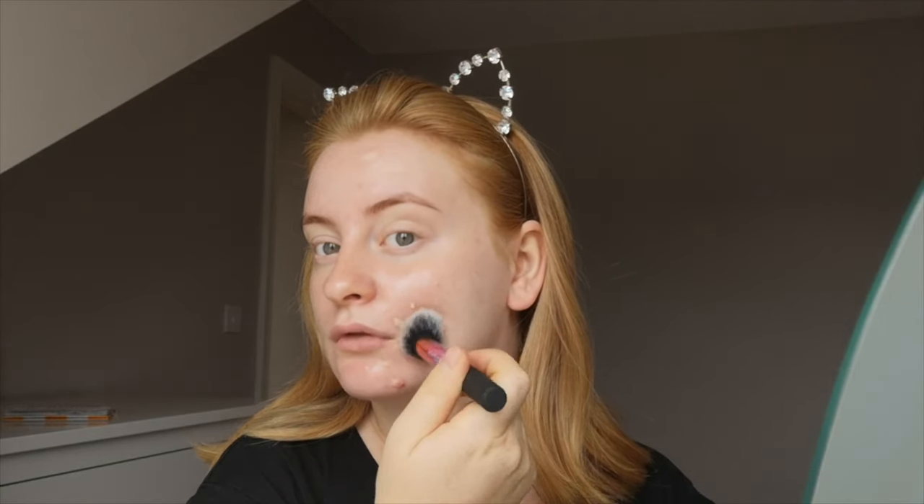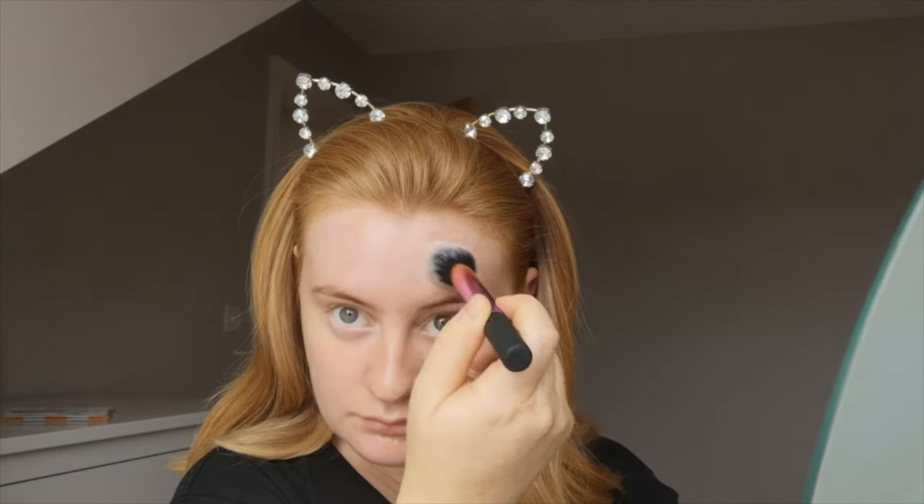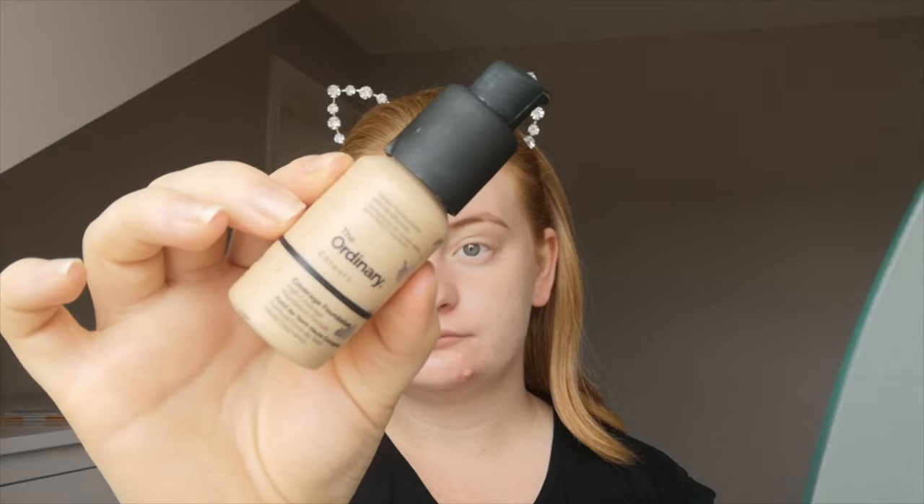I'm just dabbing that over my pigmentation, scarring, spots, etc. This is obviously on cleansed, moisturized skin, so I'm just dabbing that in mainly onto my cheeks.